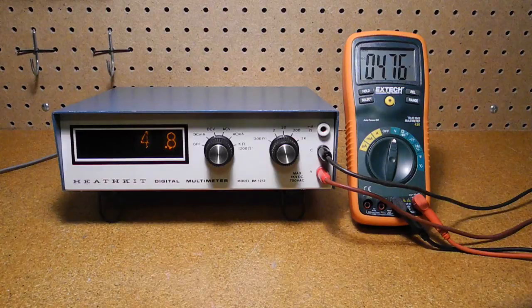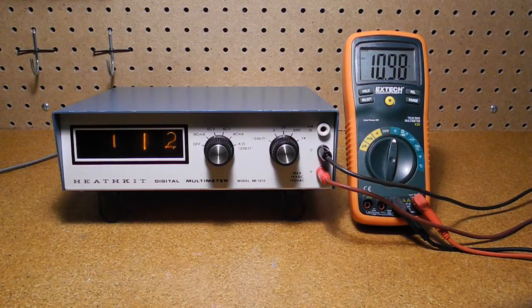If the polarity is reversed, you'll typically see a value of 0 or close to 0 and need to reverse the leads. This model's predecessor, the IM-1202, had a polarity reversing switch. I've seen a picture of one example of an IM-1212 where the user added a polarity reversing switch. Changing the input voltage, we can see it update the display. If we get beyond the range — in this case 19.9 volts — the over lamp lights to tell you that you need to switch ranges.